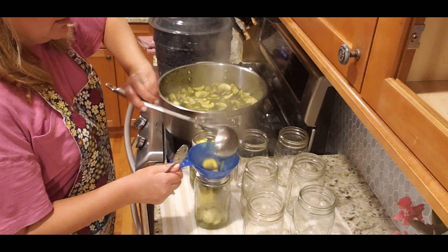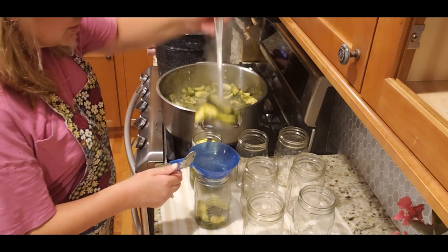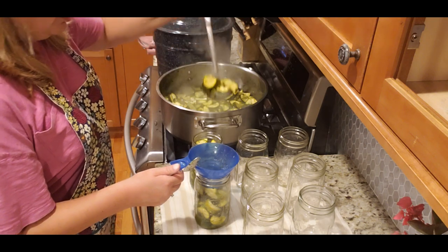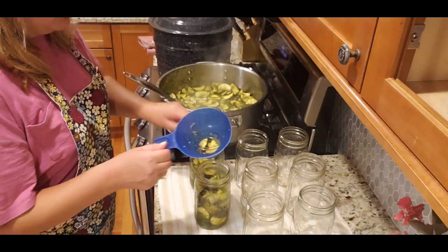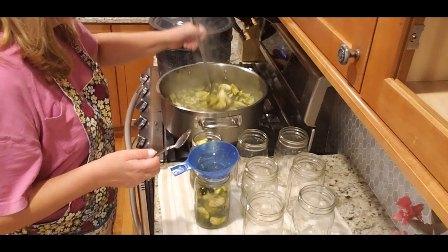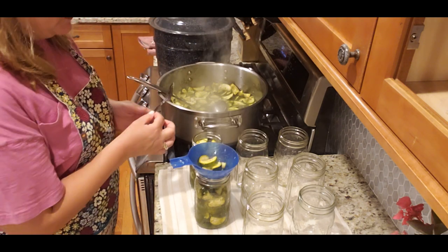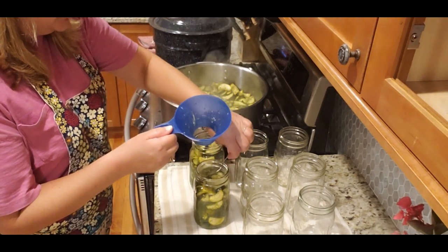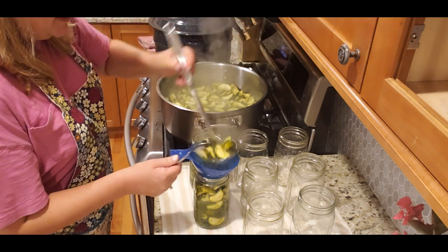My lids and rings are ready — I washed them. It's no longer recommended to boil them like in the old days, but I still like to cover them with hot water just to soften them slightly, making it easier to get the rings on and helping ensure a good seal.